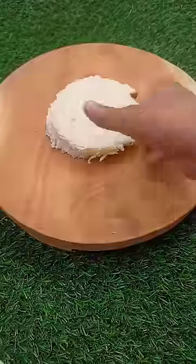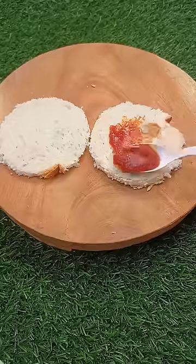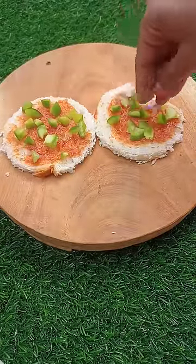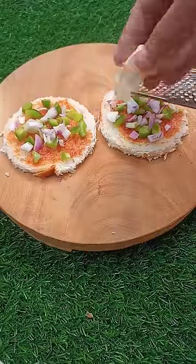Today I will tell you the no fire recipe. You can try it at a party or in your school competition. It is very easy to make. I took two breads and cut them in a circle.